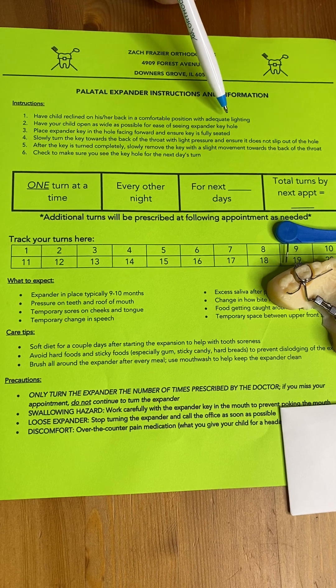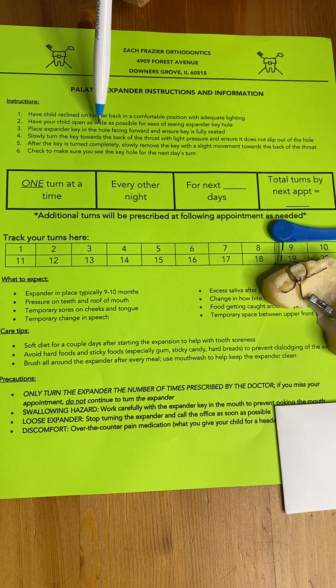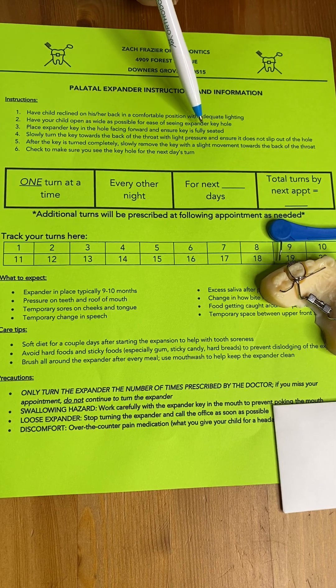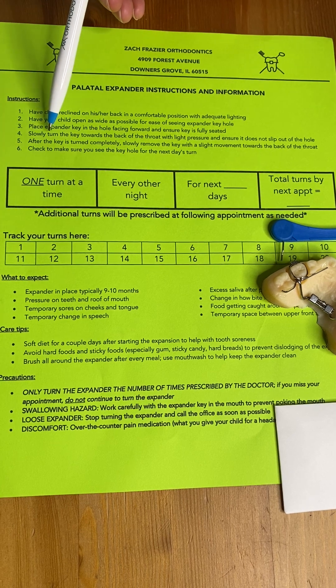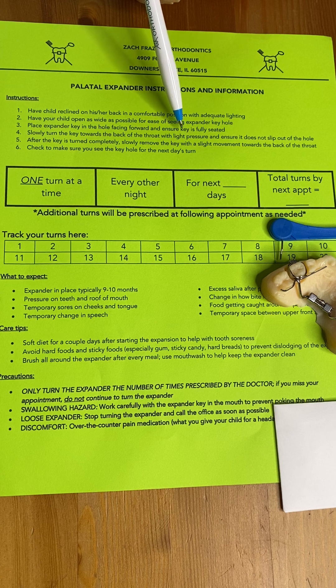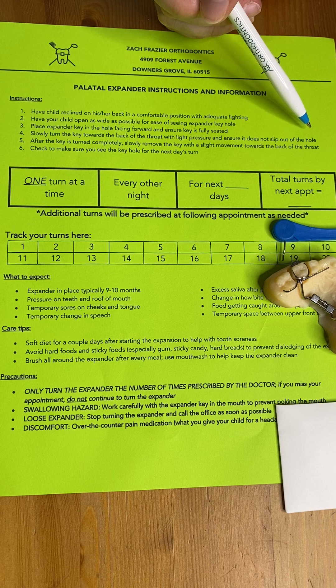It's going to help give you a better view to place the key. You will then place the expander key in the hole facing forward, and you want to ensure that the key is fully seated. You will then slowly turn the key going towards the back of the patient's throat with light pressure to make sure that it doesn't accidentally slip out of the hole.